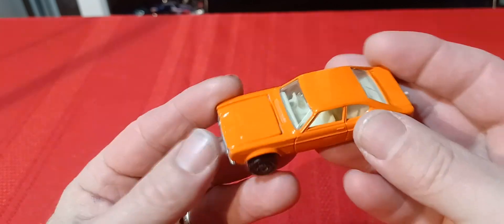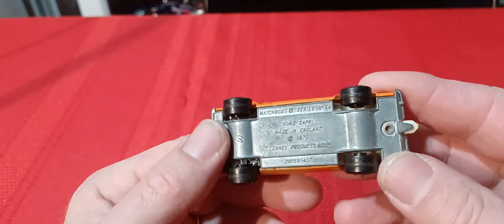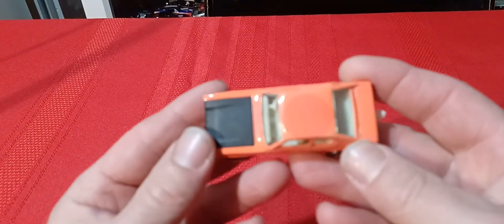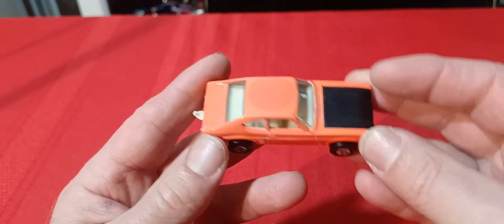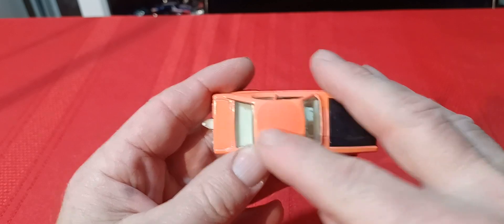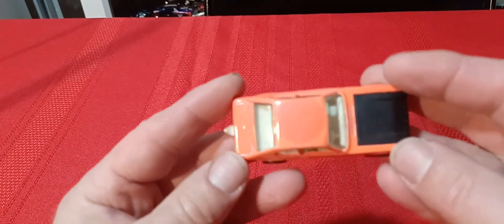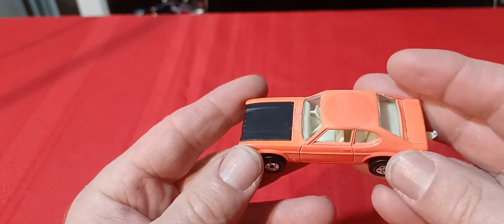So we have the purple version, then the orange version — the purple one has a bit of wear. Then there's the pink version with a black hood, kind of a peach color. It's got a little round red spot on the roof — maybe a paint defect from the factory. The pink one with the black hood is probably the toughest of the three to find.